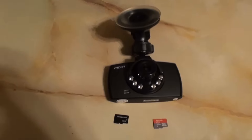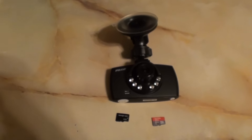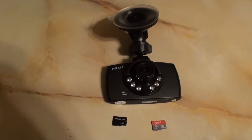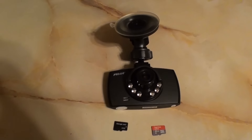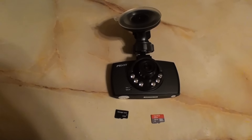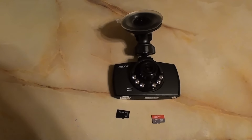Regardless, when you get a dash cam you want to make sure it's going to actually record and not freeze up. When I pulled out of Buffalo airport, I started the car up and the camera locked up completely — it wouldn't do anything. I had to physically unplug it and then plug it back in to get it going.